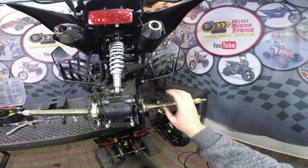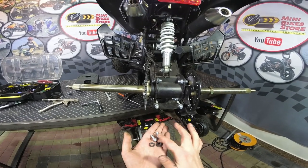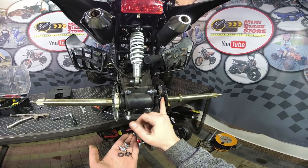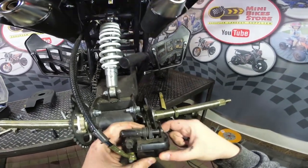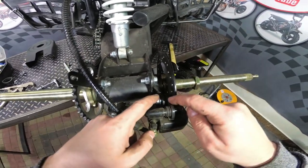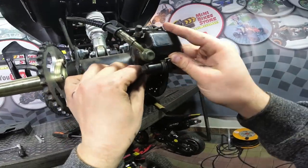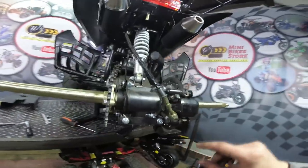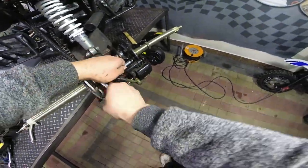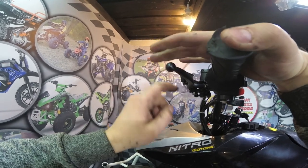Insert the second nut but don't put it on the thread yet. Next step is to install the brake caliper. Here we have the bolts and the spacers — don't forget to put the spacers between the brake caliper and the mounting. Insert the disc brake between the brake pads first. Insert the first bolt, don't tighten it yet, then insert the second bolt on the bottom and tighten both bolts. Next press the brake lever on the handlebars and secure it with the parking brake system.